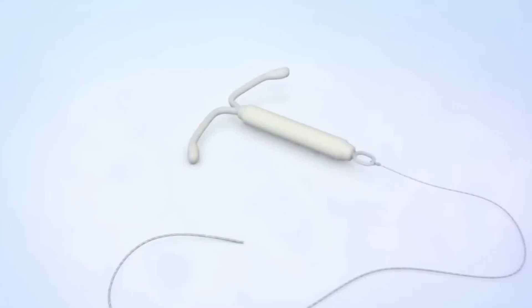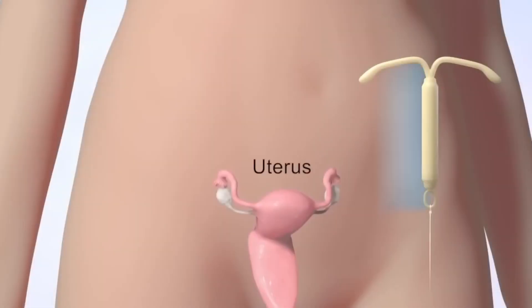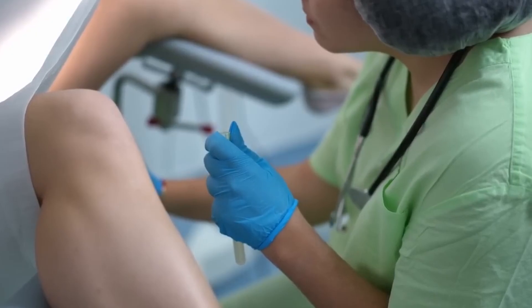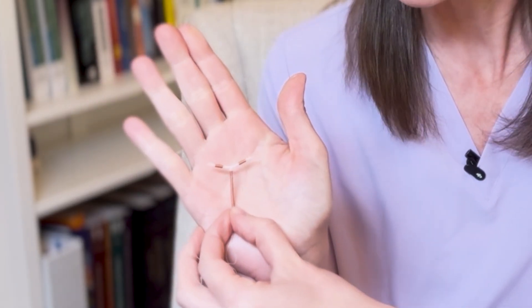The non-hormonal copper IUD is called the Paragard. This IUD does not have any hormone in it — it has copper within the body and the arms of it, and that works to prevent pregnancy by inhibiting the motility of the sperm. That means the sperm aren't able to move up through the uterus, meet up with an egg, and cause a pregnancy. The side effects of the Paragard are heavier bleeding and cramping. You can see the size in my hand, and you can see that there's copper in both the arms and the body of the IUD.